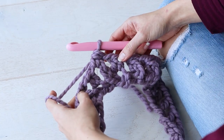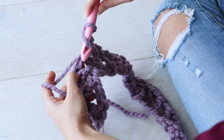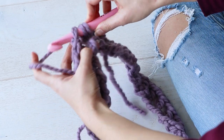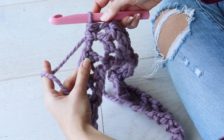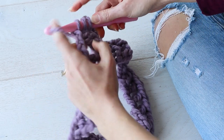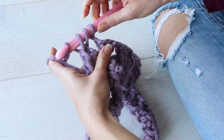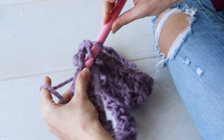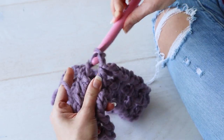From now on, our stitch pattern will be this: you will chain one and make a half double crochet into the next chain space — that's the space between two stitches. Don't work into the chains themselves; work into the space. Chain one, one half double crochet into the chain space. I love working into chain spaces because I feel like I don't need to pay attention as much to where I'm sticking my hook — that's part of what makes this cowl so binge-worthy. You can just work around and around until you pretty much run out of yarn.